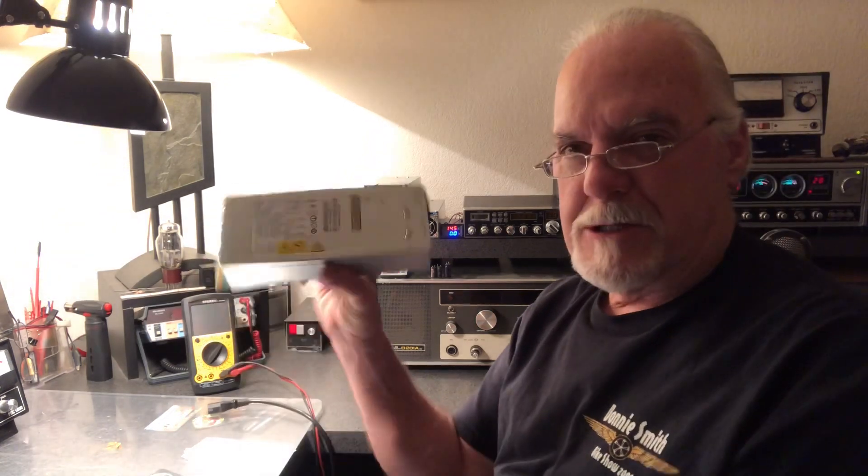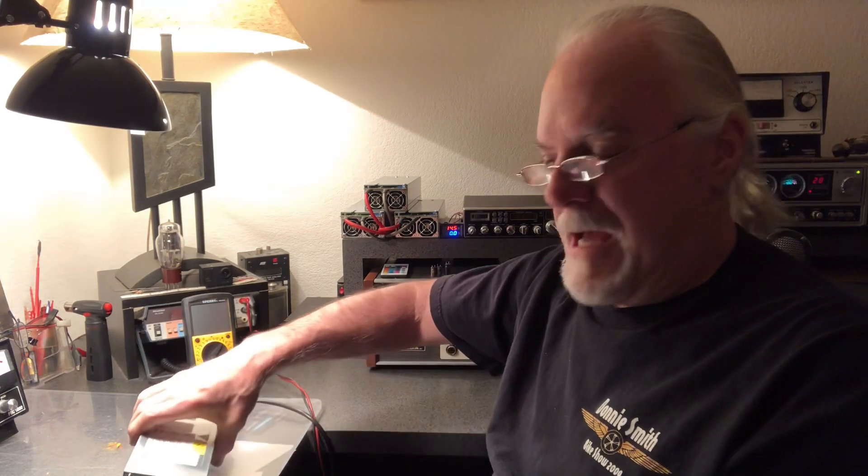Today we're going to show you how to hack one of these switching power supplies. This is a Hewlett-Packard model DPS-800GBA. What we're going to show you how to do is get these things to turn on, adjust the voltage in them, and most importantly how to hack the over-voltage protection circuit. Because once you get these things up to 13.8 or 13.9 volts, they turn themselves off — it's a protection built into them. So I'm going to show you how to do that.